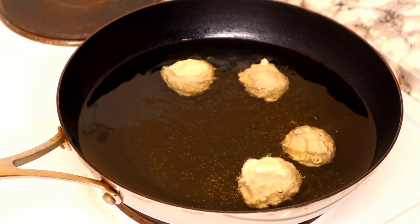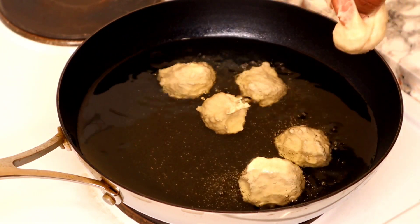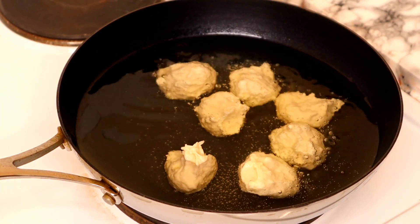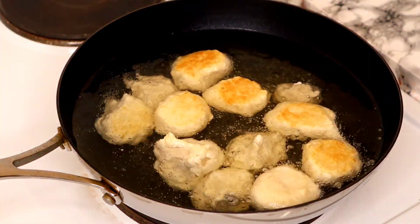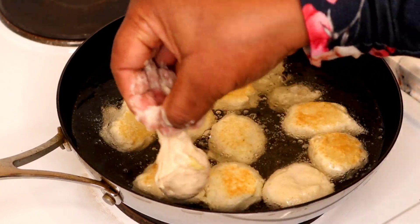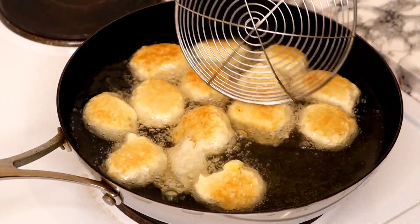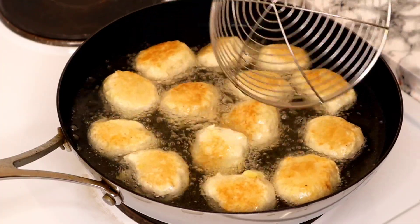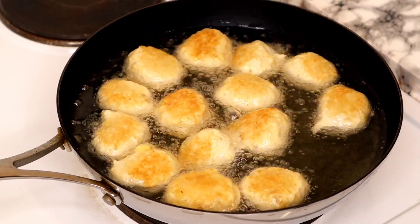With buns, guys, you don't have to leave it to activate — unlike puff puff, buns is the opposite. Once you mix buns you start frying straight away, and that is why it's very very easy to make. This is one of the snacks you can use to entertain your visitors anytime because you don't have to allow it to activate. Now that I've completed molding the buns, I'll keep stirring them consistently to make sure they all cook evenly.